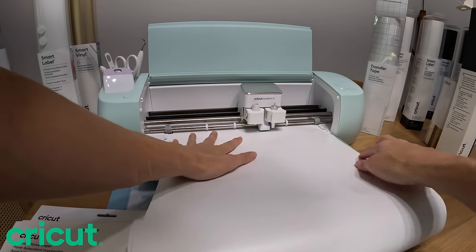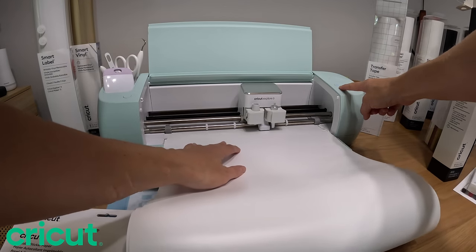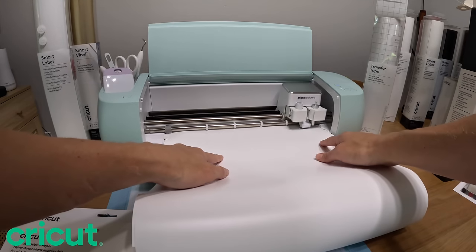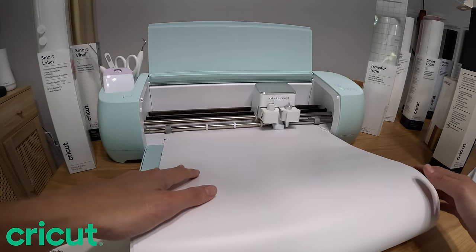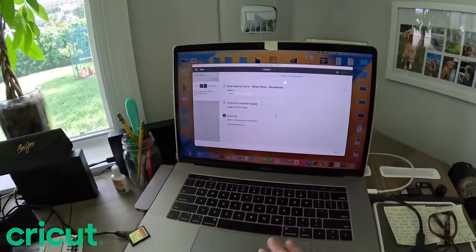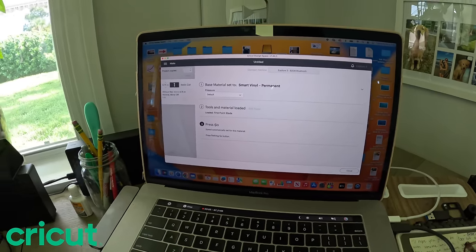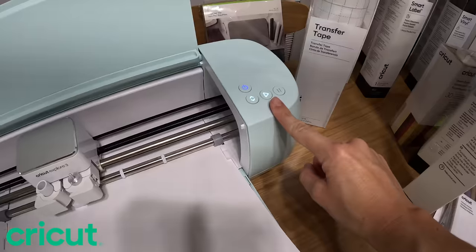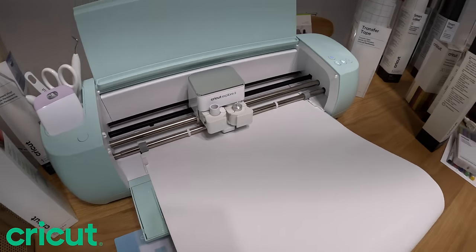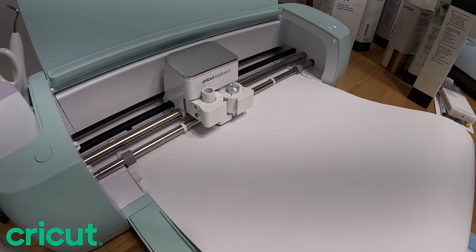I'm just going to feed the smart vinyl right into the machine and hit this flashing button. The machine automatically takes the paper in. If you go back to your computer it gives you step-by-step instructions. The paper is fed into the machine, so we press the play button and this machine is going to start cutting my name into the vinyl.